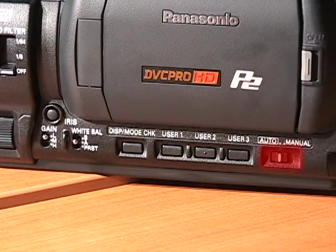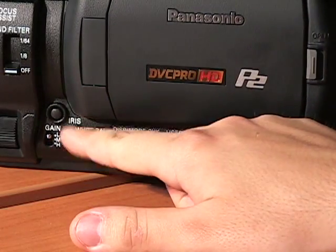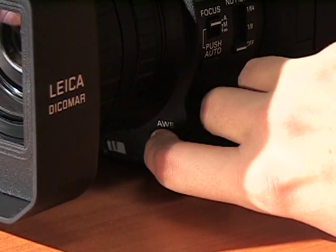To white balance, switch to manual mode. Set the white balance switch to A or B depending on where you want to save the adjustment. Place a white pattern in a location with the same lighting conditions and light source as your subject. Be sure to zoom in and fill the whole screen with white. Finally, press the AWB button.